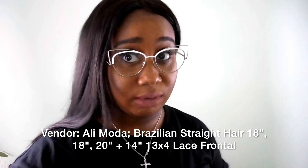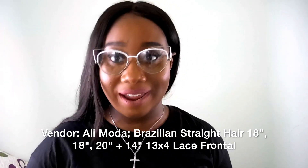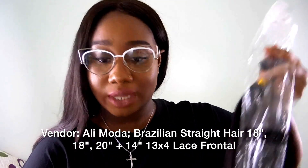I can't wait to make this wig, like I was doing with the ponytails. I have a whole bunch of wigs already, but I needed some new hair — something fresh. Let's open these other bundles up.